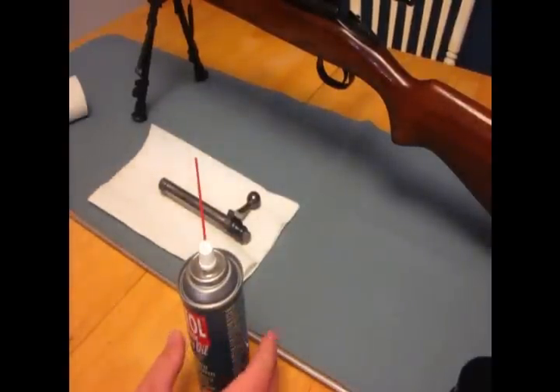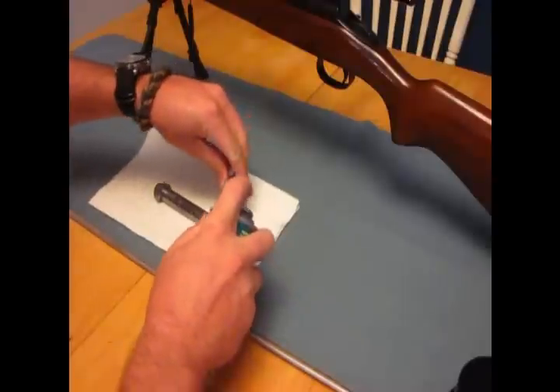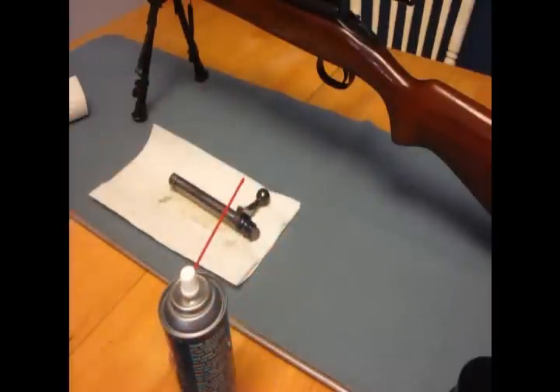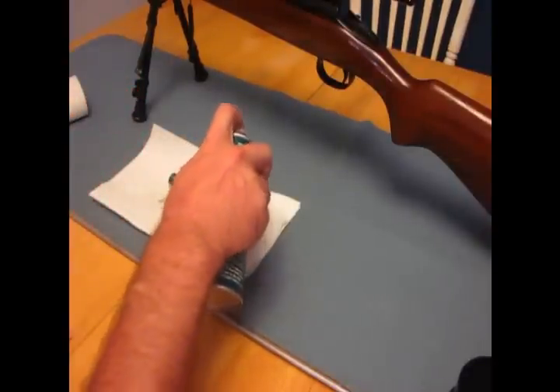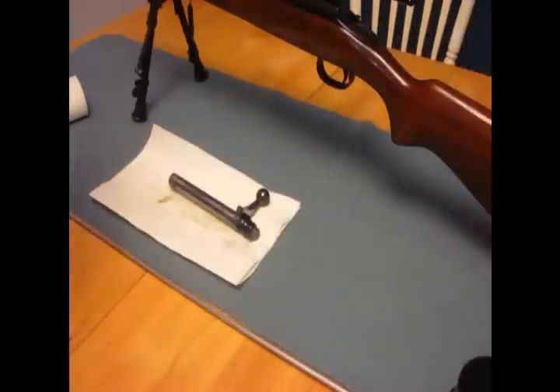So the second step here is I'll spray the bolt down with some cleaner, let that soak in and do its job. You want to get all of the parts of the bolt — you don't just want to do this part or that part.